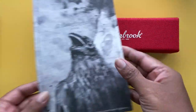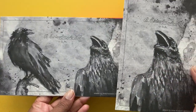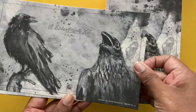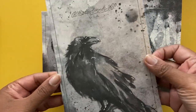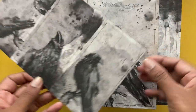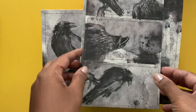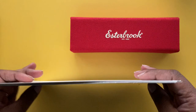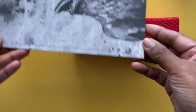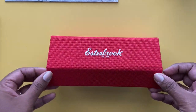It also came with these really lovely artist-created raven-themed blotter papers and as you can see they're very nicely painted. I love the black theme and ravens are really pretty, so I love the blotter papers. I wanted to share this fountain pen purchase with you because it's a new fountain pen that Esterbrook released as well as a new